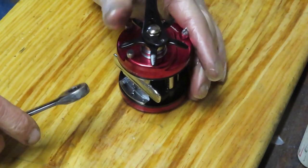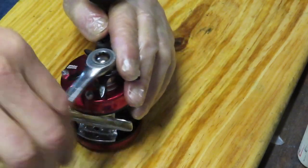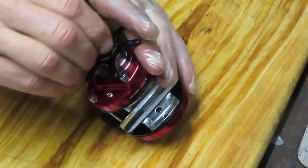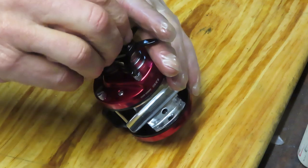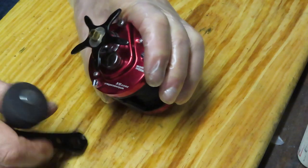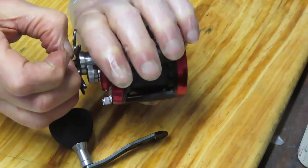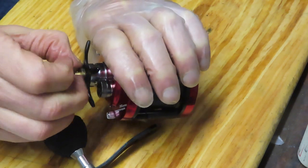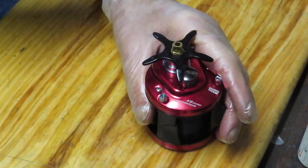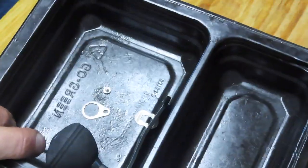While I'm taking the external pieces off, I want to encourage all of you to subscribe to my channel. And if you do enjoy my channel, then hit the notification button as well. That'll let you know when I post videos and what kinds of videos I'm posting. We've got all kinds — everything from ultralight freshwater to round bait casters like this one to big trolling reels. So please subscribe and please hit that notification button.